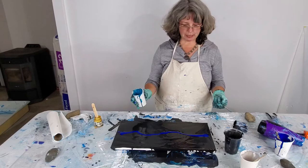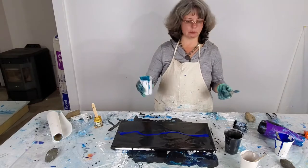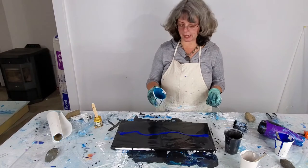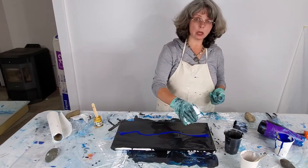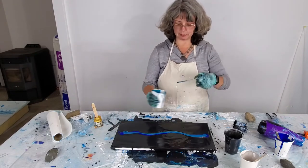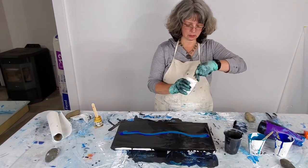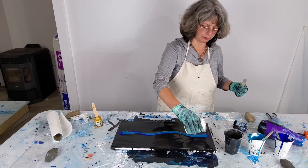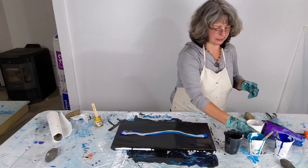My go-to paint is Liquitex — I'm not sponsored by them, that's just what I've used since college. I also have some Artist Loft that has glitter or shimmer in it. The Artist Loft colors are pretty impressive; they're already liquidy, which makes them nice for this medium because they blend really easily with the leveling agent you add. They don't lump up very often and they stay well blended.